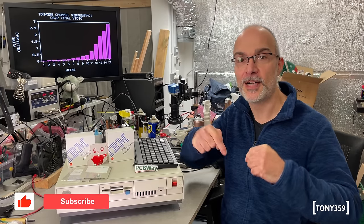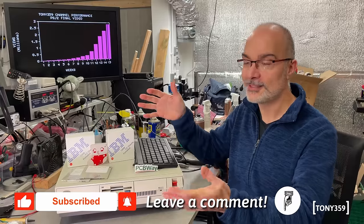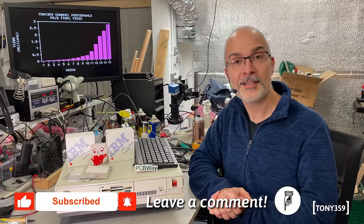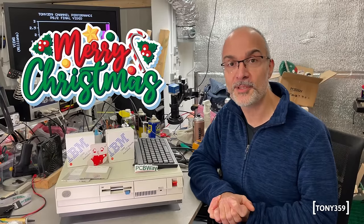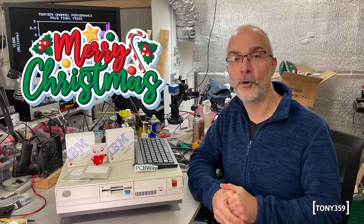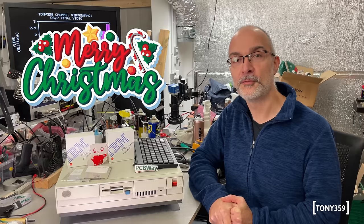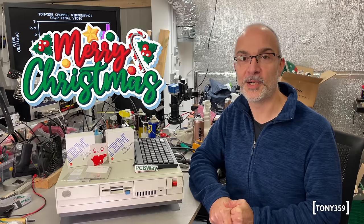Well, I think this is it for today. I hope you enjoyed this video — if you did, I'd appreciate a thumbs up down below, and also a comment and a subscription if you like this kind of thing. It's time for me to wish you Merry Christmas 2023. Thank you for watching and I hope to see you again here soon on my channel for my next videos. Thank you very much and goodbye, bye bye!